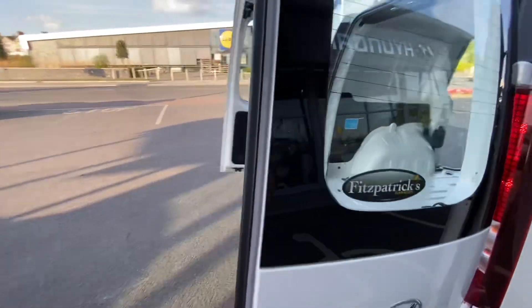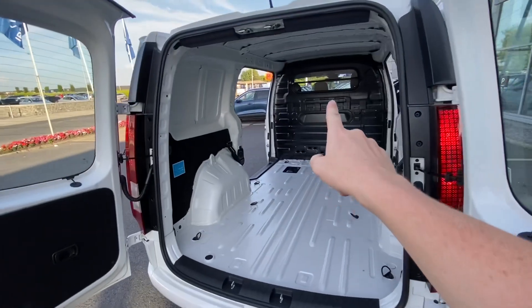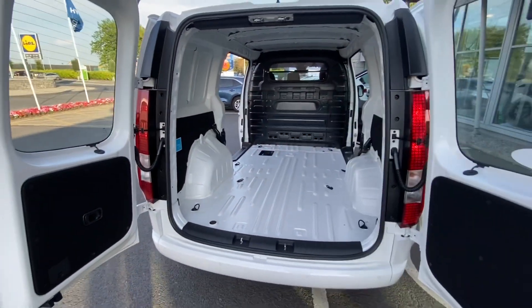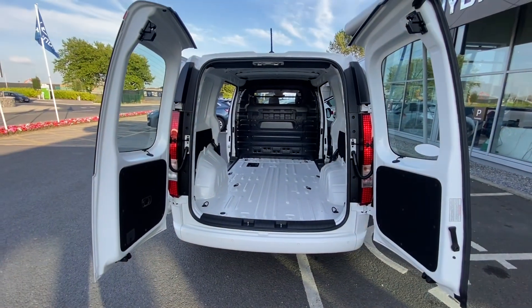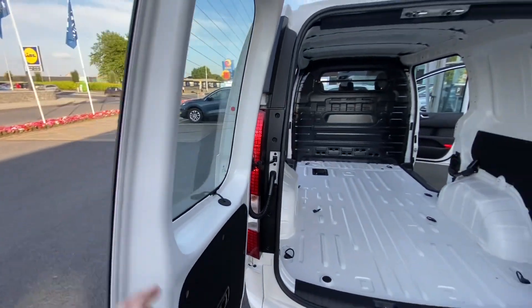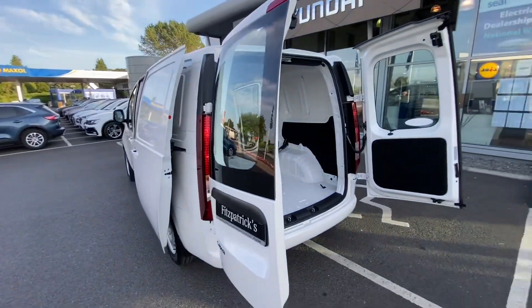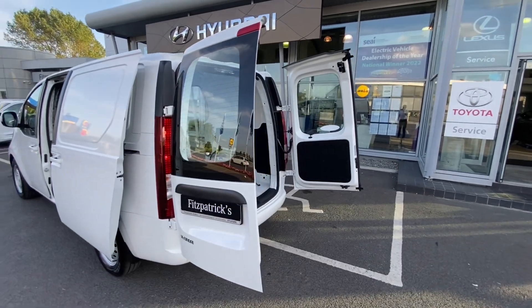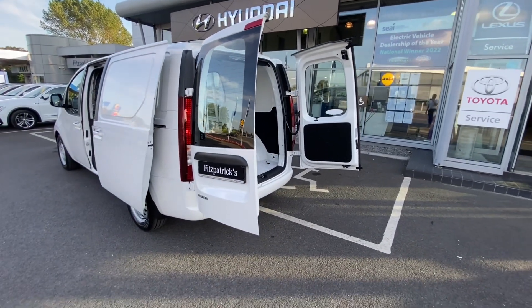We do have windows in the back, which means you have great visibility because you can look out through the back of the bulkhead. It makes the cabin nice and bright. You can look out through the back windows, which is good for visibility especially when you're reversing. Some people have commented they'd rather they were solid. For privacy, it's quite easy to make those two windows jet black so nobody can see into the vehicle.